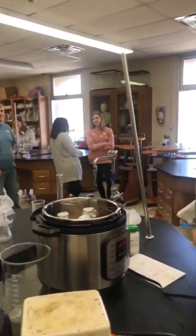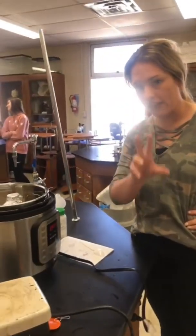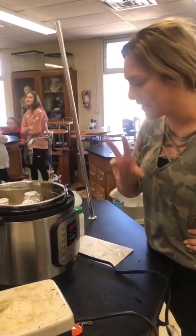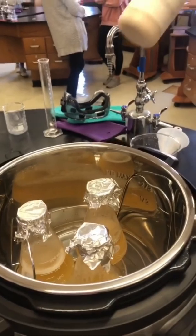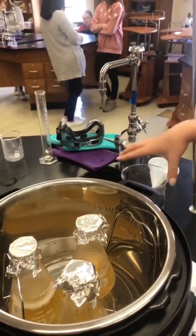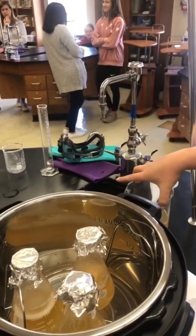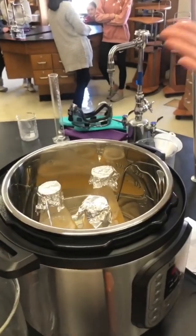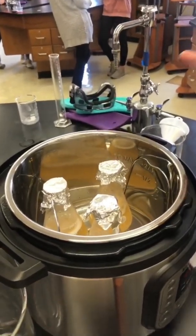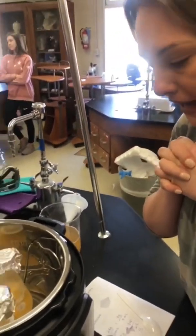We got an instant pot. I just prepared the medium, the agar. I mixed my 23 grams of nutrient agar in my liter of distilled water — I've got some extra. Now I got an eight quart instant pot. As you can see, it will fit three to four 250 mL Erlenmeyer flasks.